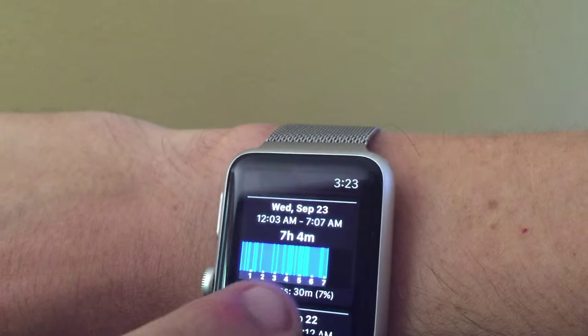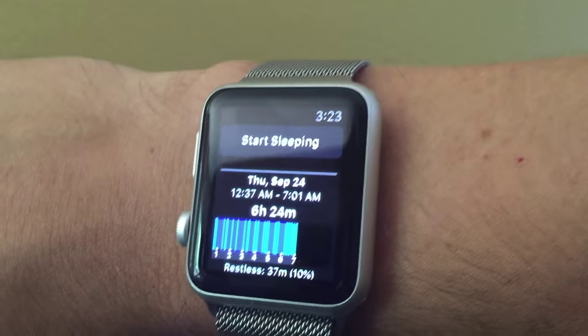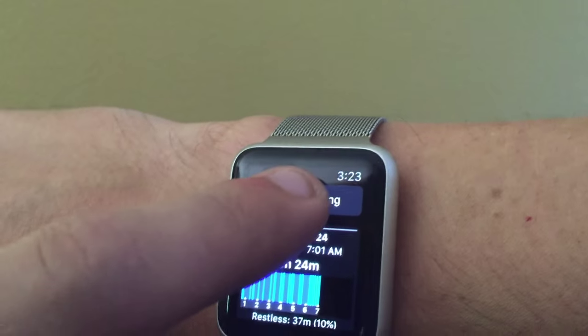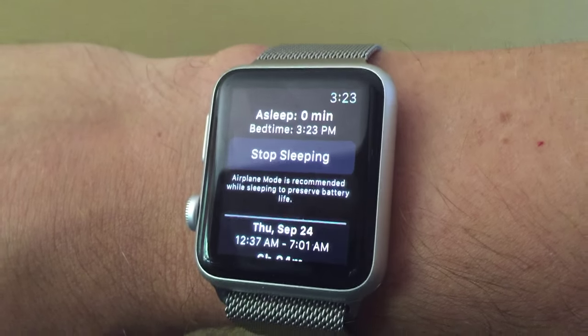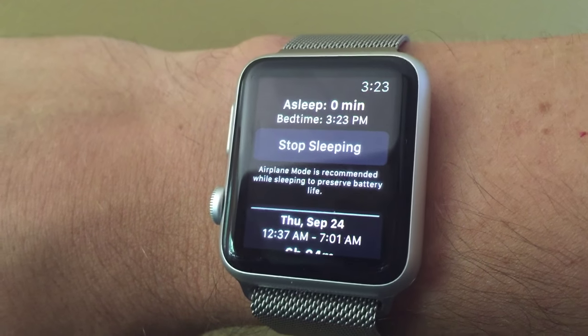For right now the app is fairly basic. You must manually start and stop the app when you're getting ready to go to bed and when you wake up. It's also recommended that you put your Apple Watch in airplane mode so that you don't drain the battery too heavily. Following those instructions, I've noticed that I tend to lose about 10 to 12 percent worth of battery life through the night.